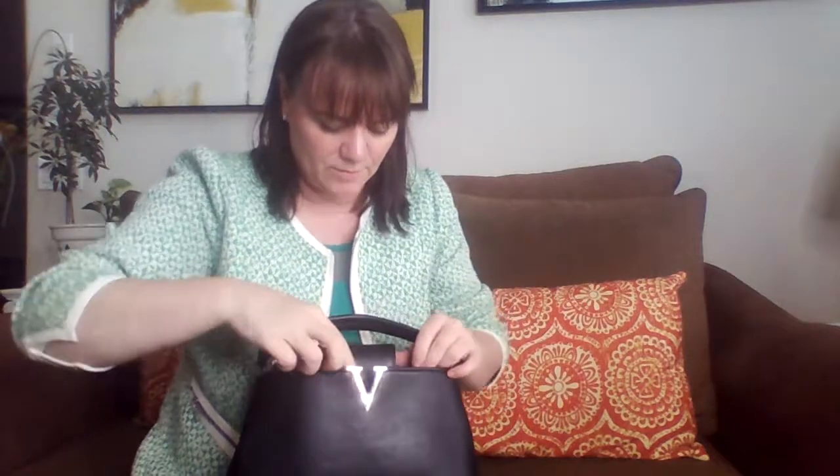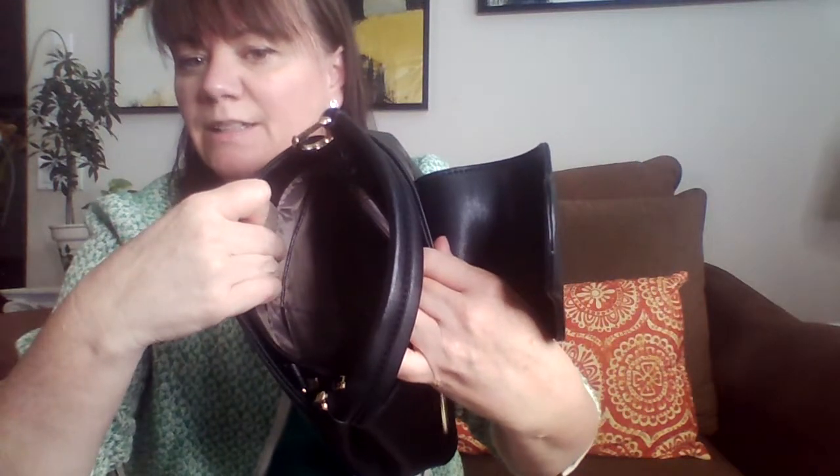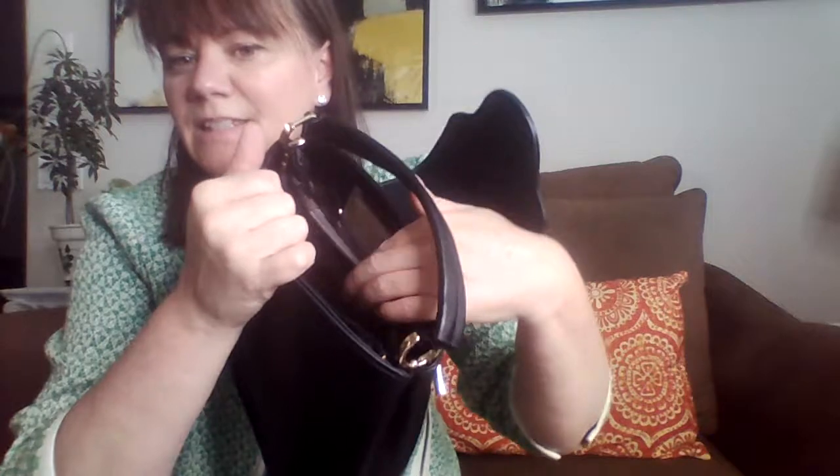The center part is nylon on the inside — very, very cheap nylon. It's got two slip pockets in the front, and the center pocket has a zipper.